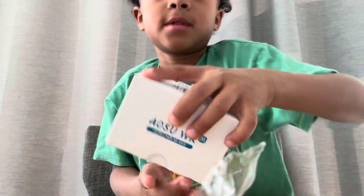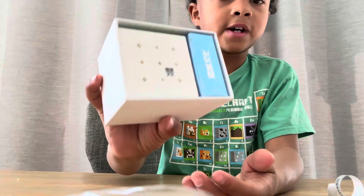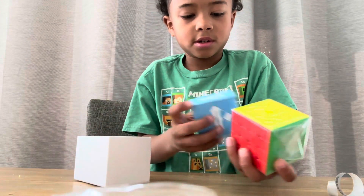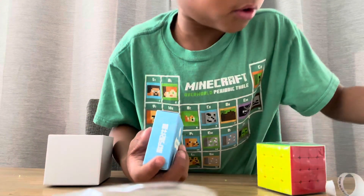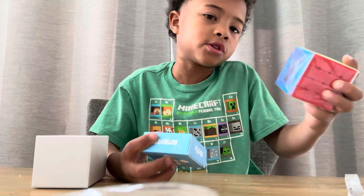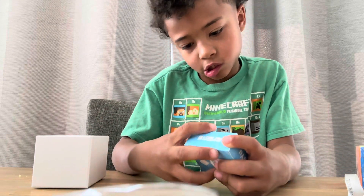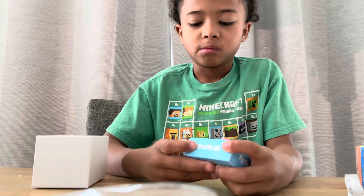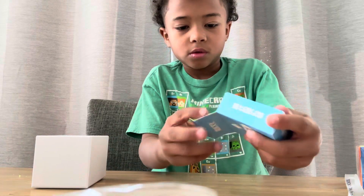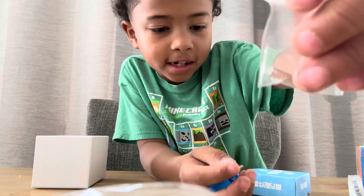I also got this cube because my MGC popped in competition and I really do not want that to happen again. We've got the cube and an accessories box, so I'm going to look through the accessories box first because it's the thing that I spent money on.